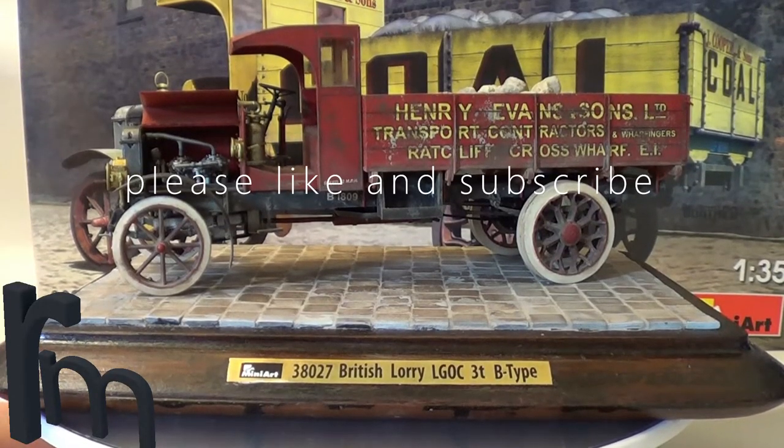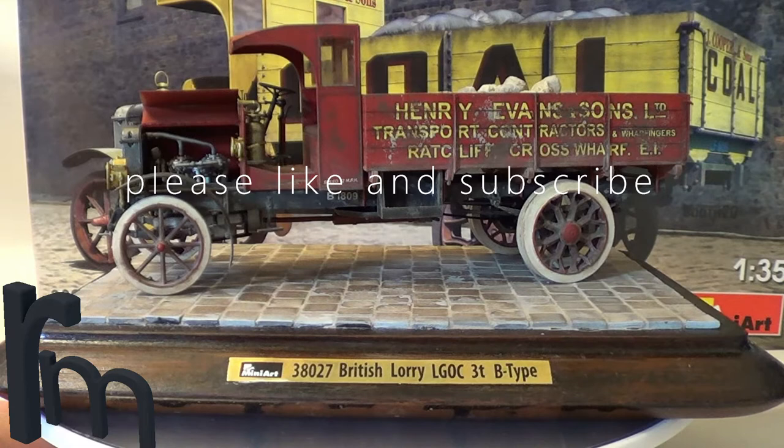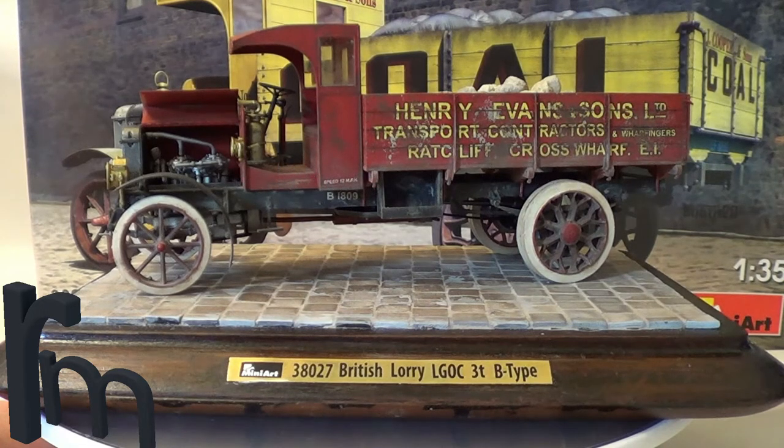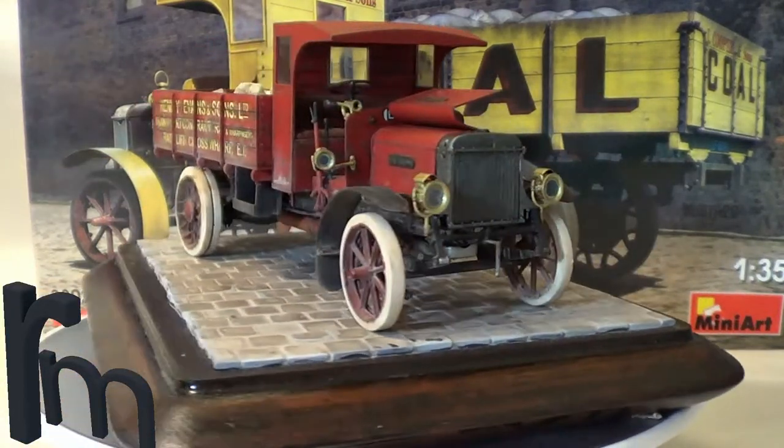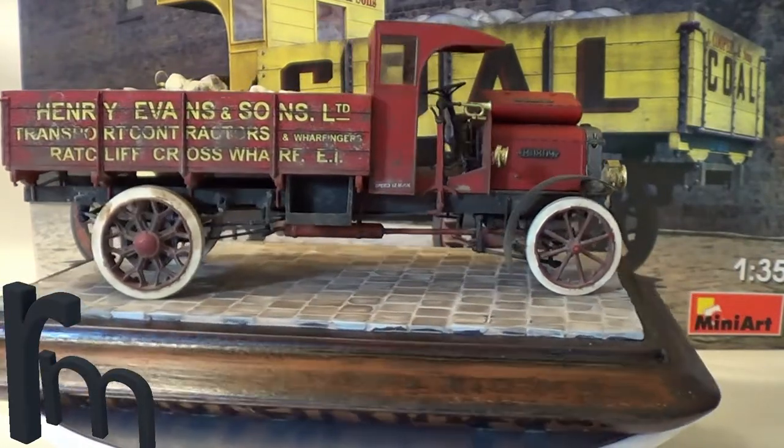Hello, this is Rob from RIMS Models. This is my final reveal of the Mini-Art British Lorry B-Type. Just before we start, I'd like to say a big thank you to all my subscribers for all your comments as well — really encouraging. I've had some really nice comments. So I'm going to show you now what I've done. I'll go through everything I've used to get to this final stage, bit by bit.